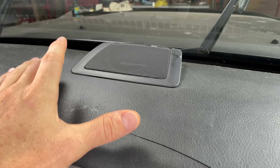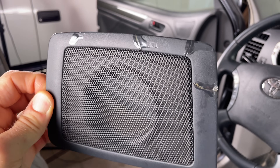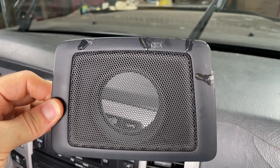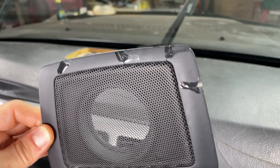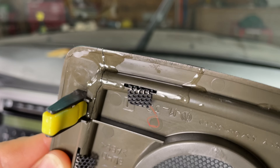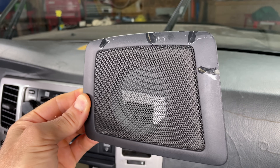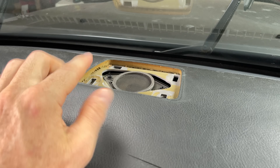One small side note about this center speaker cover: you definitely do not need to remove this at all, and I don't recommend it one bit. Mine is all glued back together — I was simply curious what was underneath. Upon removing it, it literally shattered into four or five different pieces. The back has two yellow clips that are completely broken off, and the piece is so brittle from the sun it cracked everywhere. The point I'm trying to make is: do not remove that cover, you don't need to.